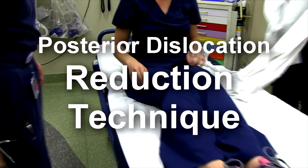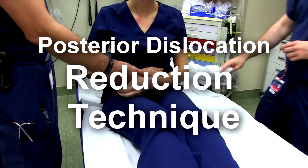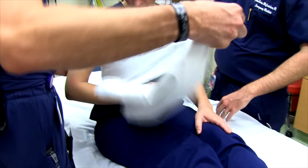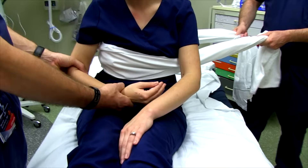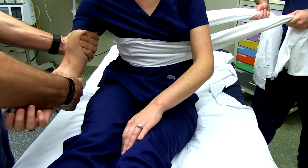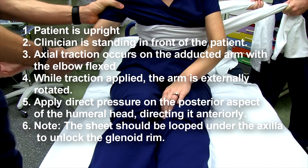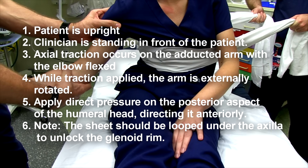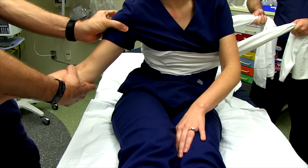For posterior shoulder dislocation reduction: patients often present with their hand flat against their belly. It starts similarly to traction counter-traction for the anterior technique, but here you stay anterior and apply external rotation, drawing the arm anteriorly while continuing external rotation. An additional method is to grab the humeral head and guide it anteriorly along with the traction. You can also place a sheet up in the axillary pocket to help draw the humerus if you can't get the right angle to apply force.